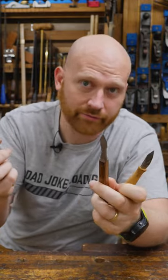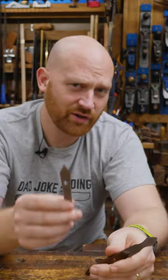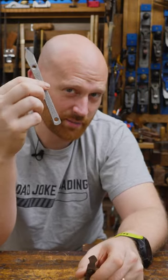But as the comments will tell you, I'm wrong and I really should be using some other knife. So if you find yourself at work wishing you were in the shop, well now you know exactly how you can go about sticking it to the man.